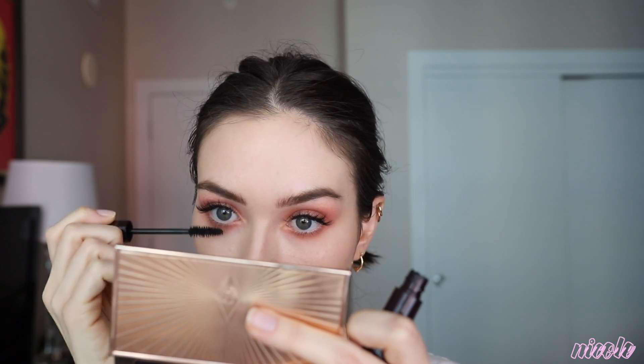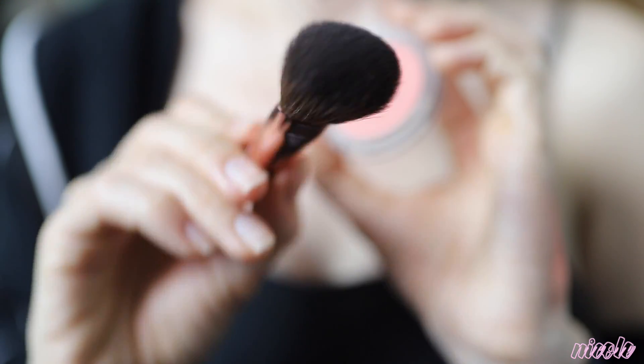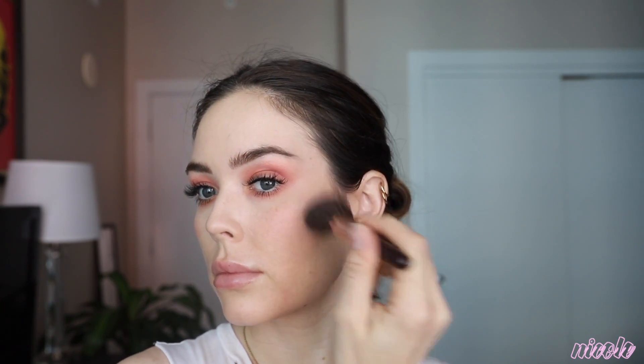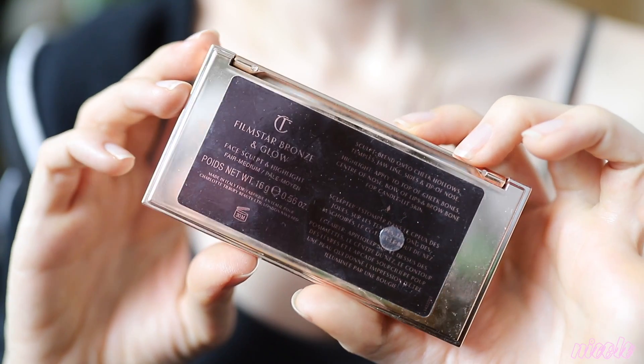This is the Charlotte Tilbury Full Fat Lashes mascara — I'm applying this to my lower lashes. I'm using a Charlotte Tilbury brush that I got in a travel set, which I actually really like for applying blush. Going over my cheekbones with it and the bridge of my nose, just kind of blending everything together into the contour.